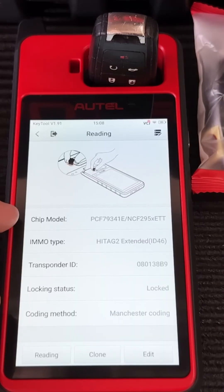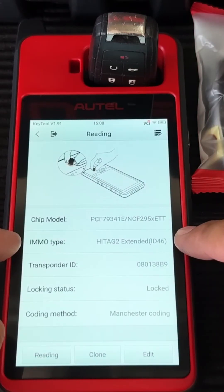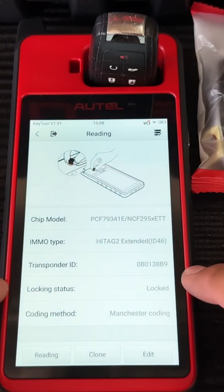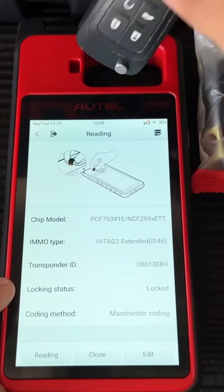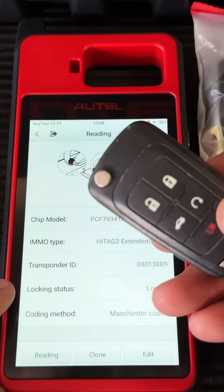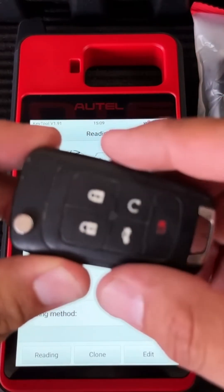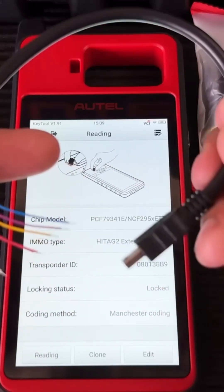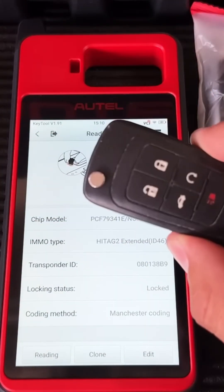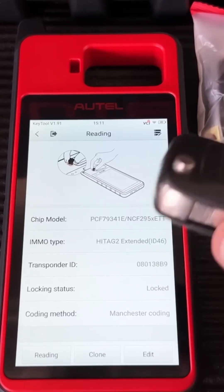Here we can see all the information about this key. We have a chip model, an immobilizer type — it's telling us it's a Hitag 2 ID46 — and it gives us a transponder ID and lock status, which tells you whether the key is locked. This key is programmed to a vehicle, so if you wanted to reuse it on another vehicle, you'd first have to unlock it by removing the circuit board and using a special function with the supplied cable.